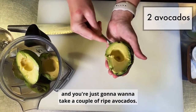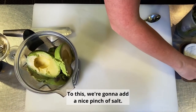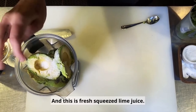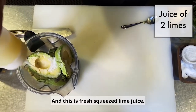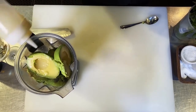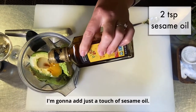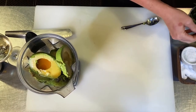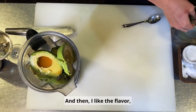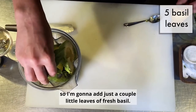Next we're going to make our avocado mousse. You're just going to want to take a couple of ripe avocados. To this we're going to add a nice pinch of salt, some fresh squeezed lime juice, just a touch of sesame oil, and then I like the flavor so I'm going to add just a couple little leaves of fresh basil.